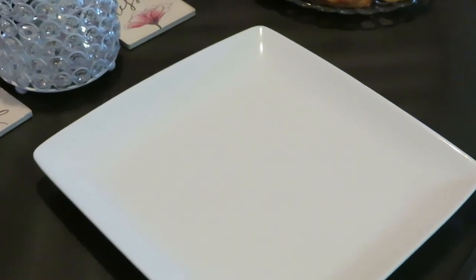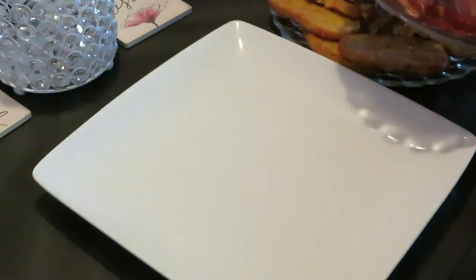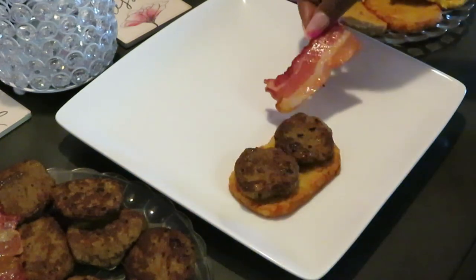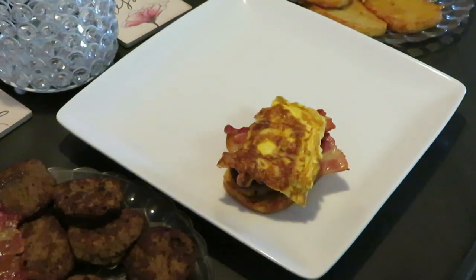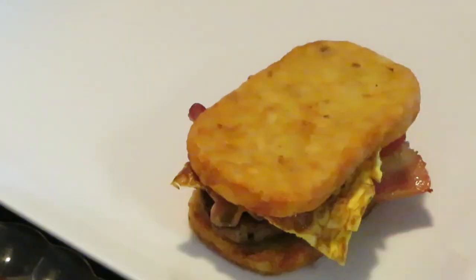Let's build our hash brown breakfast sandwiches — make sure you guys can see. We've got everything here: hash browns, egg, sausage, bacon — everything. So here's what we're doing: we start with a hash brown, add two sausages, some strips of bacon, and we've got our egg to lay over it. Doesn't that look delicious? And then you take another hash brown and put it on top, just like that.